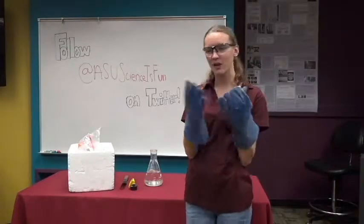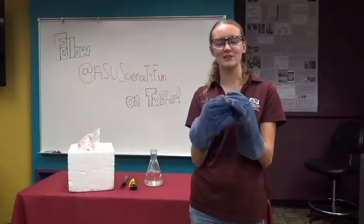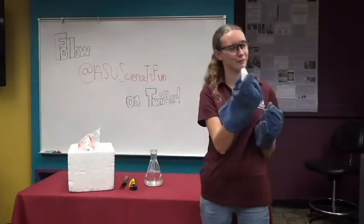Do you think it gets that cold anywhere on Earth? It does! In the middle of Antarctica in the winter, it gets that cold. So if you were to travel down where the penguins live, you could find dry ice in real life.